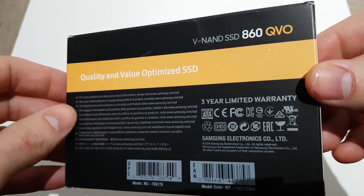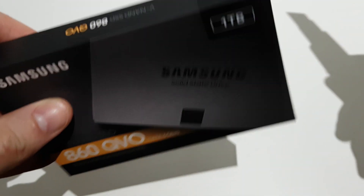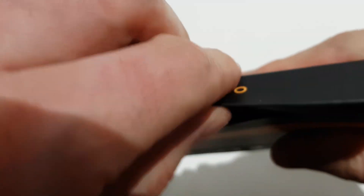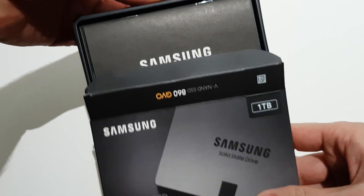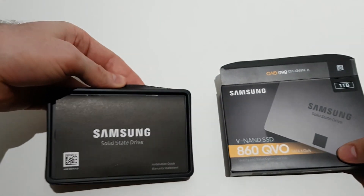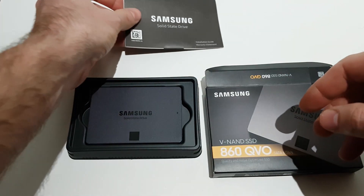The 860 QVO looks like every other SSD drive from Samsung in the last few years. The box is very simple and very light, so some may worry there's nothing inside — but yes, something is. Papers and finally the drive.